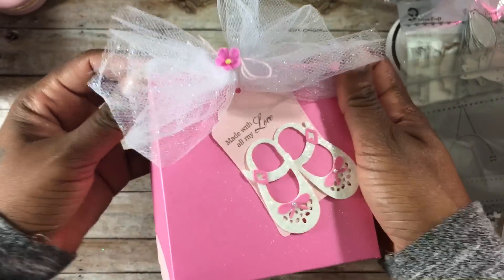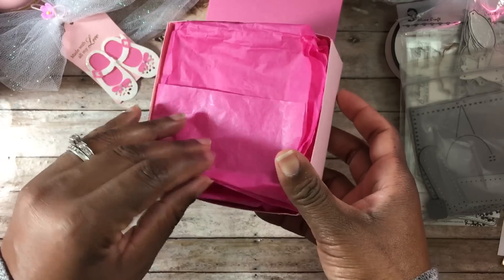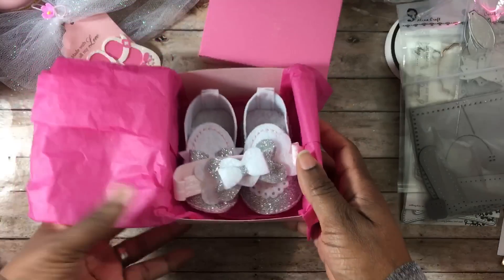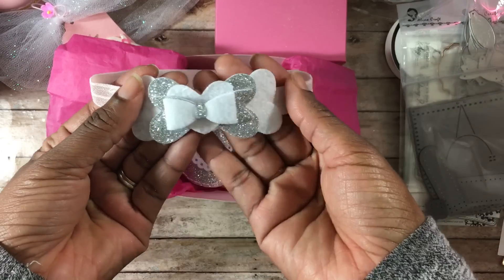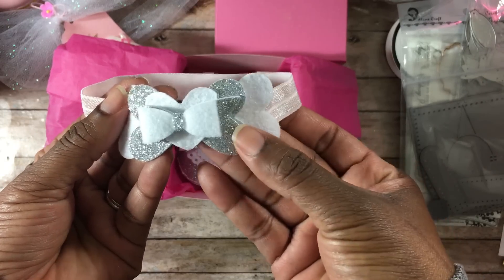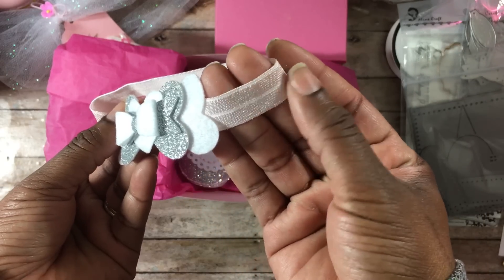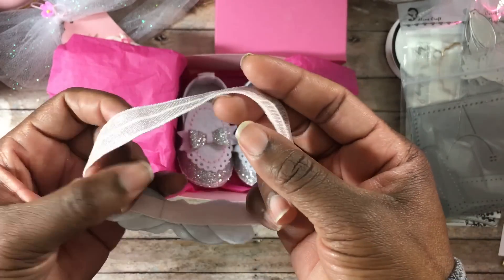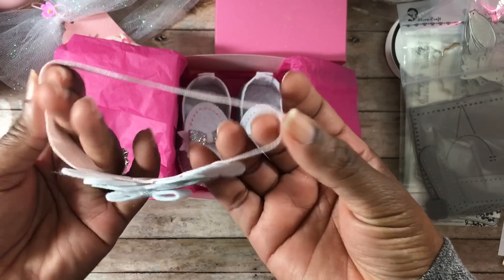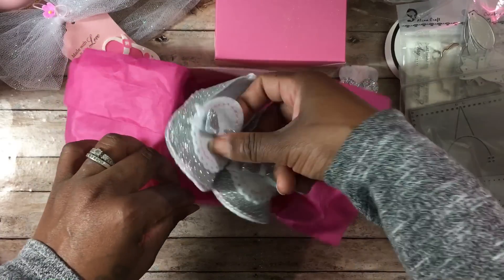I'm going to go ahead and open it up and share with you guys the little gift that I created. I used some pink tissue paper — let me show you what I made. I was so excited, and this is going to be for my new little grandbaby. I made this little headband using the hearts from that die set and a bow on top. I love the way it came out. I also used the baby pink elastic, and I'm hoping it's large enough for her — if not I'll remake it a little bigger.